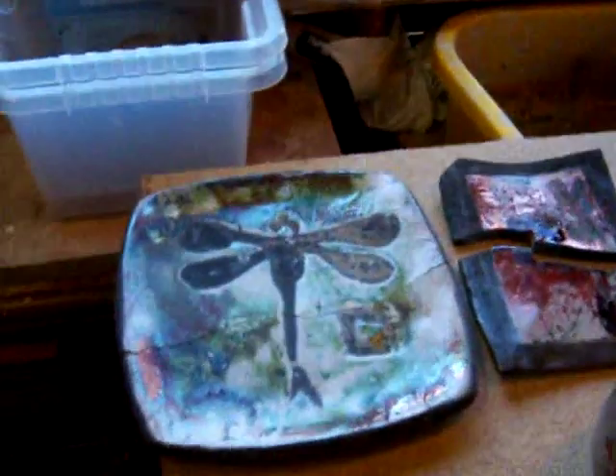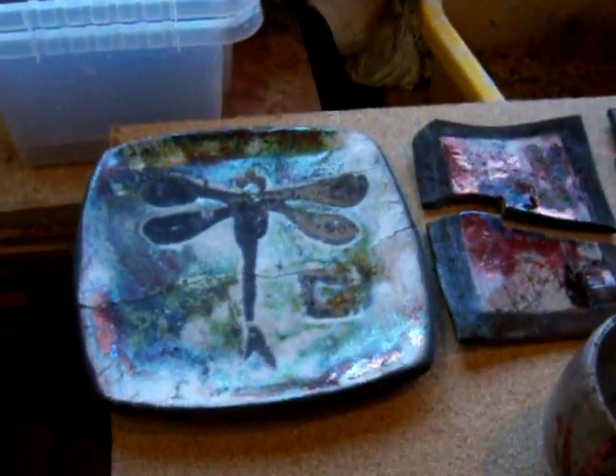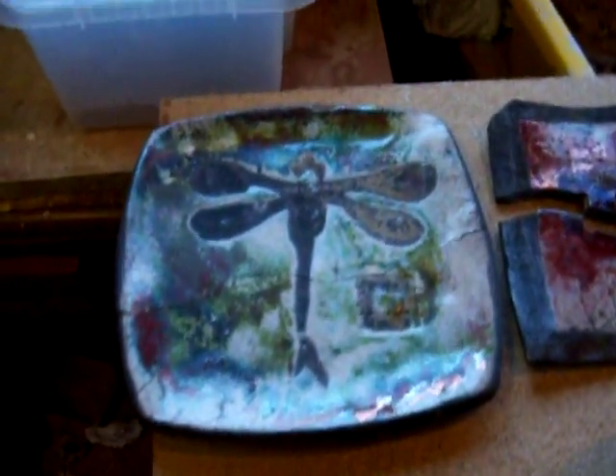Hey everybody, I just thought I'd show you a few failures and successes of a raku firing I went to this weekend. A friend of mine was having a raku party and I took along some pieces.